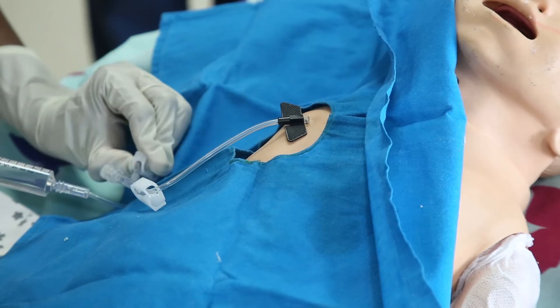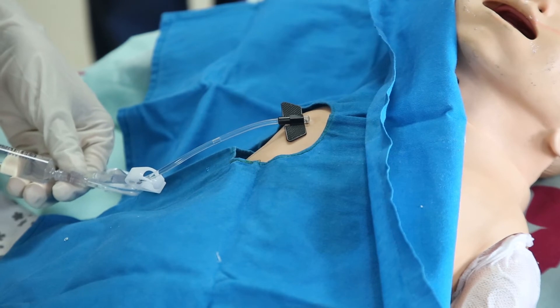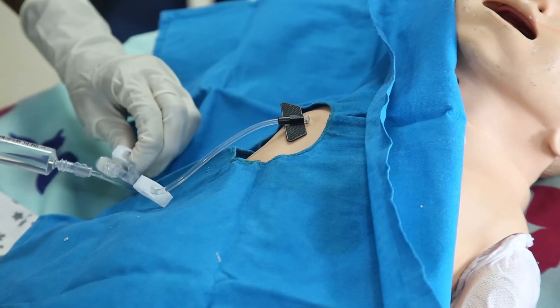If there is any gap present between the needle and the skin, the space can be covered by a sterile gauze piece and cover the needle with an occlusive dressing like tegaderm and tape.